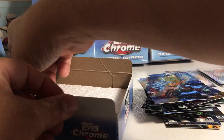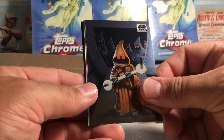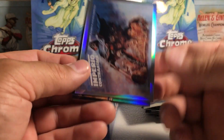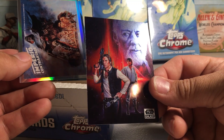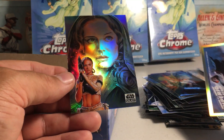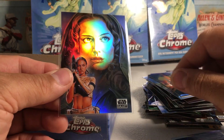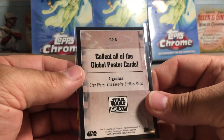One pack left — last pack magic, can we get a sketch? Doesn't look like it. We got Jawa with the wrench — oh that's cool. 'El Imperio Contraataca' — I did have that one. Then we have a nice Obi-Wan with Luke and Han, and a Padme refractor — sweet! They did a nice job picking cards for this set, with refractors in mind. And there is the Argentina card.